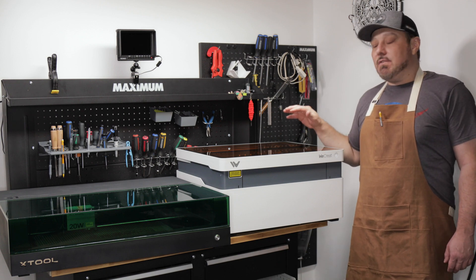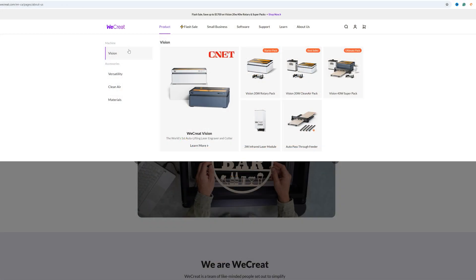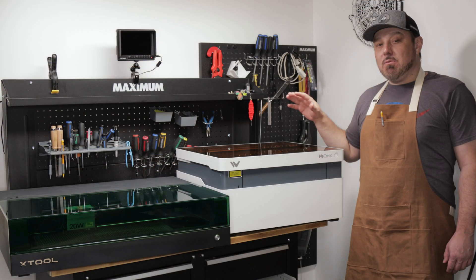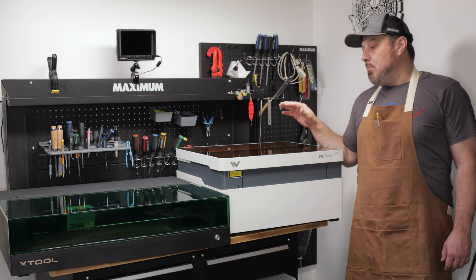WeCreate is a relatively new player in the game. Right now they only have the 20 and 40 watt machines, but despite being relatively new their machines have become quite popular.